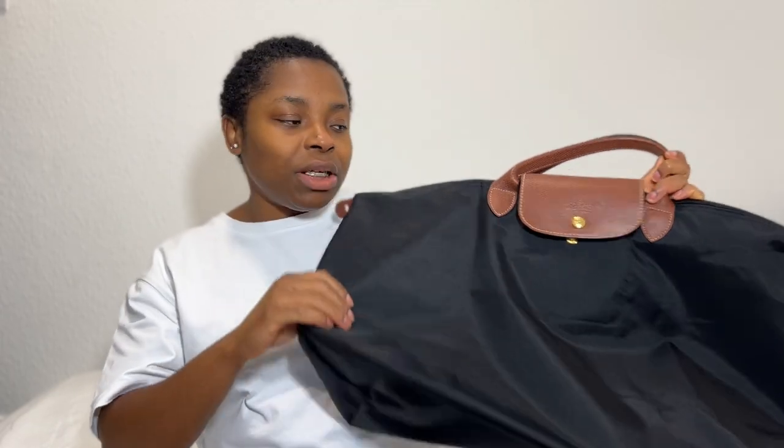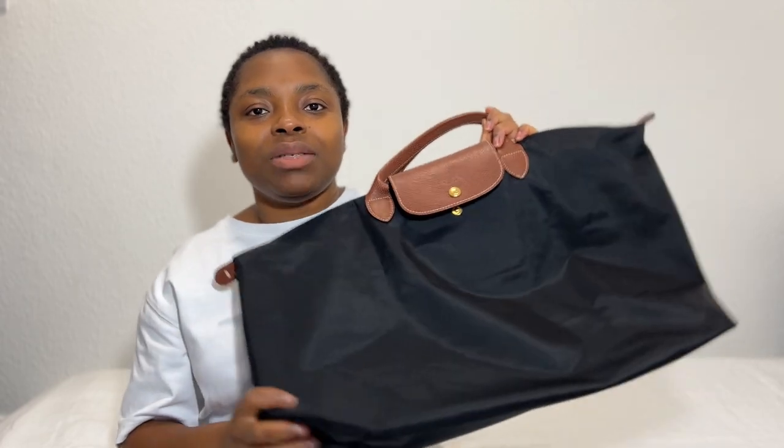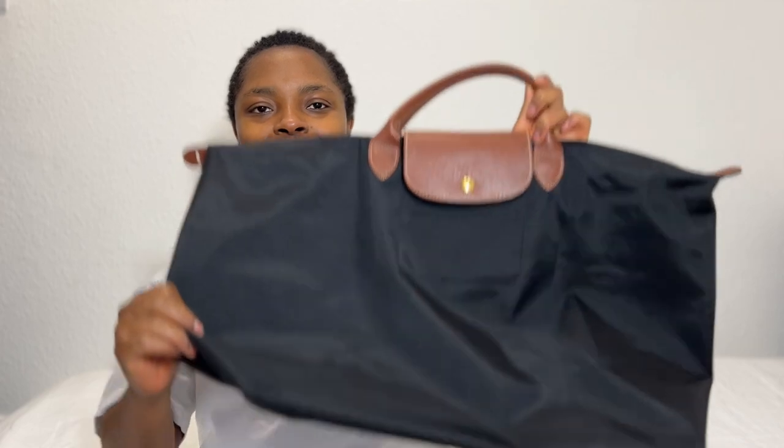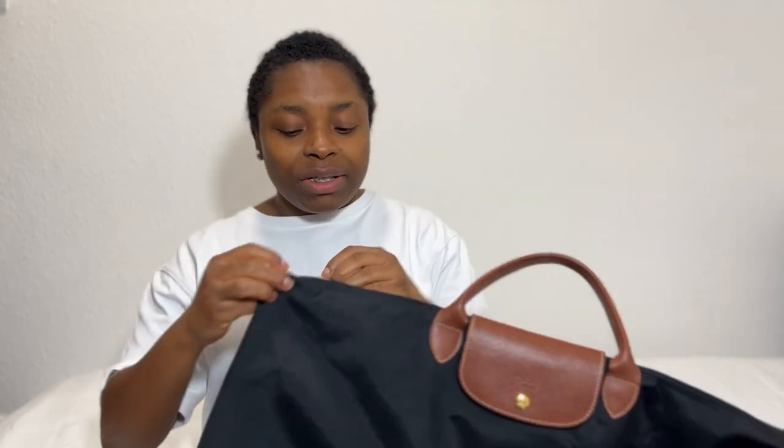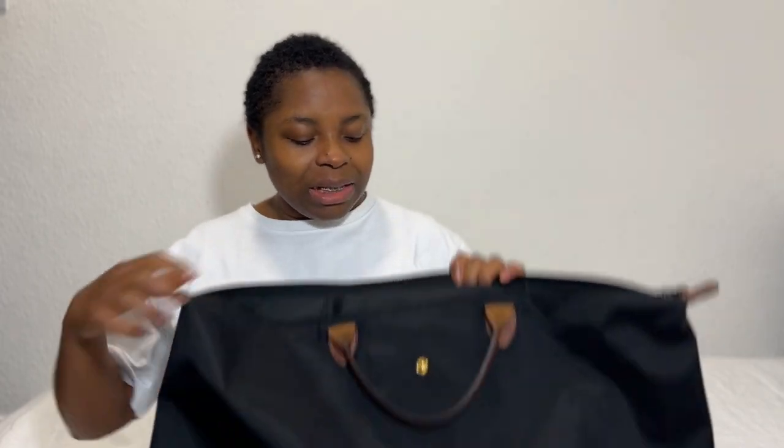Apart from the wear in the corners — which happens within months of using every Longchamp bag, at least the nylon material — it's just normal wear and I don't mind at all. I've used this bag every single day for work and I have really loved using it. It's a travel size bag but I used it for work because it was a two-in-one. I couldn't make up my mind on what type of bag I wanted for work and I couldn't afford Longchamp yet, so I wanted to give it some time and I'm glad I did.